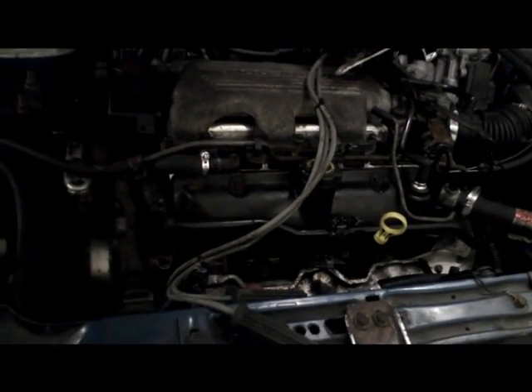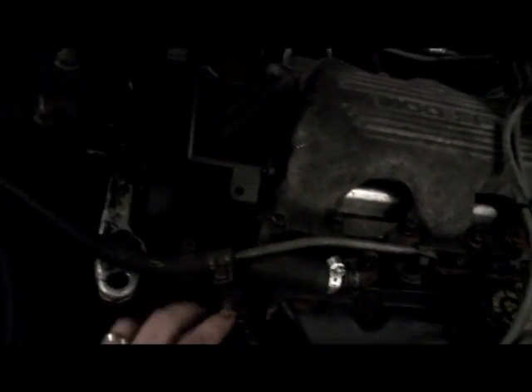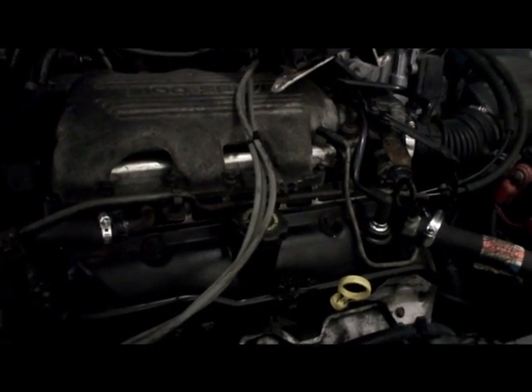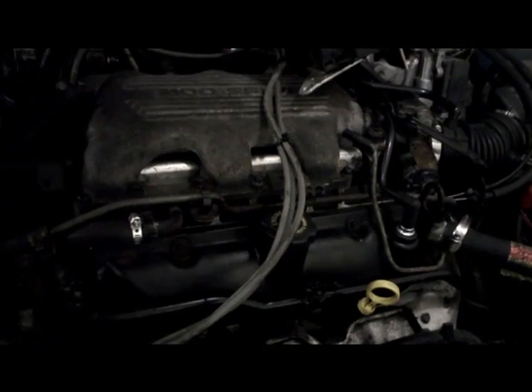I'm losing coolant on this vehicle, which I'm 99% sure is the lower intake gasket — I can actually see it coming out of there. But I want to do a compression check so I can see if I'm going to have to replace the head gasket or if the head has melted down as well. The lower intake manifold is a very common fault on this vehicle.